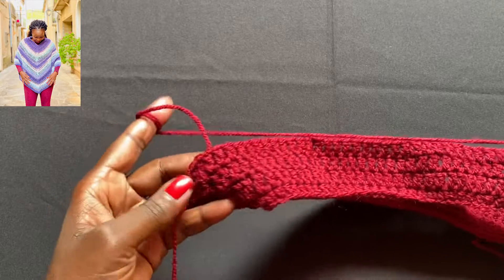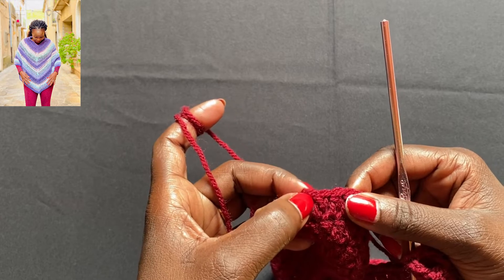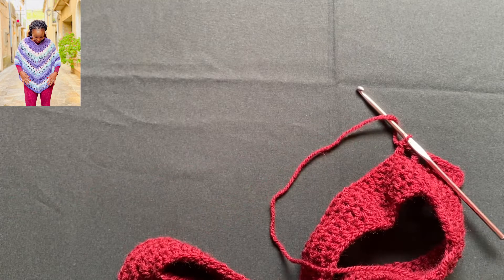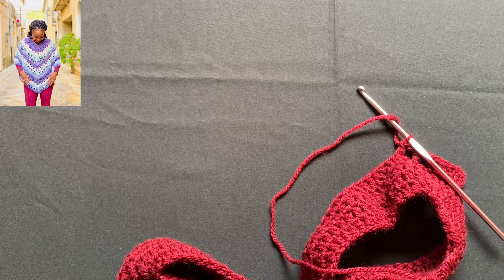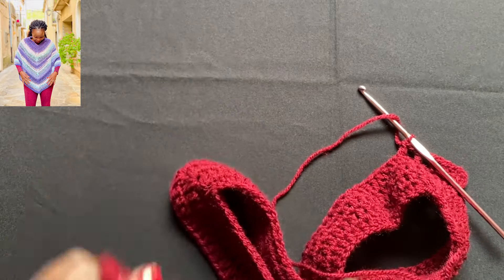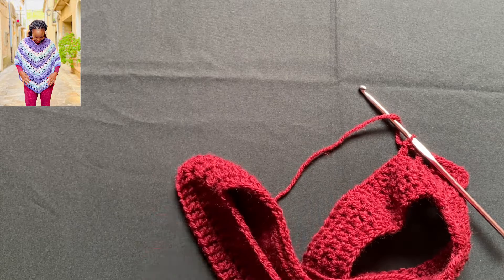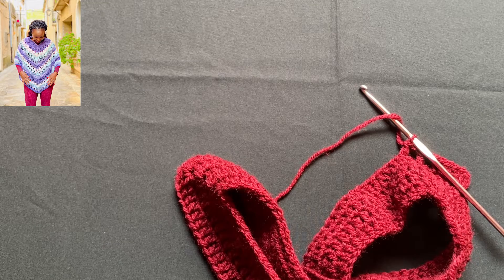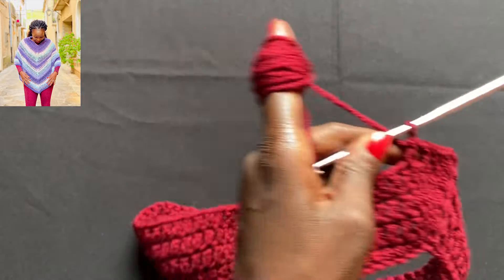When you get to this corner your final double crochet should be right here. Chain one and go right into the center because we're skipping a stitch. Chain one, skip a stitch, do a double crochet. Chain one, skip a stitch, do a double crochet in the next stitch. Continue doing that until you reach this corner. When you have, come back and I'll show you how to do the corner here, then we'll complete the other side and repeat that twice, then do something a little different.